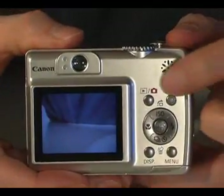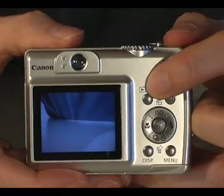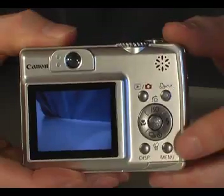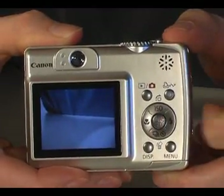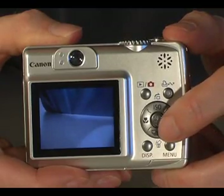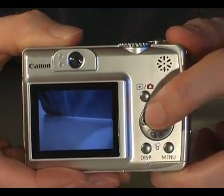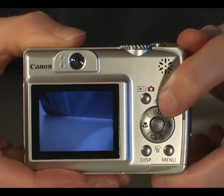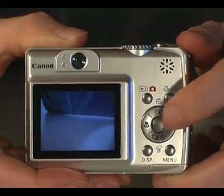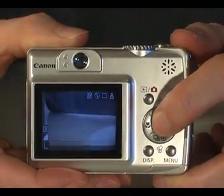Controls on the back of the camera include a button to review photos you've already taken, control printing, access the camera's menu system, and change the LCD display. You can also set the self-timer or use continuous shooting, place the camera in macro mode, change the ISO setting, and set the flash. You can also access the camera's main functions.